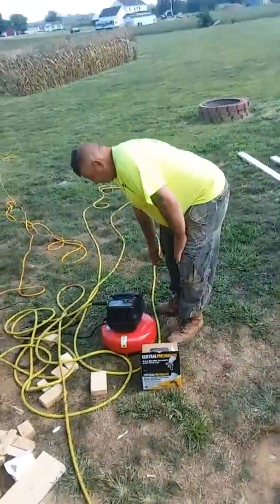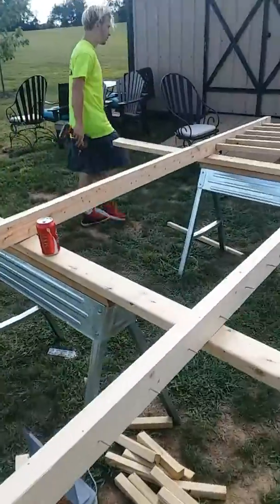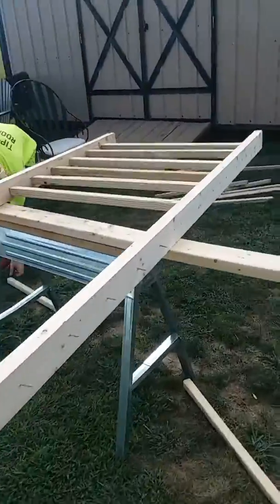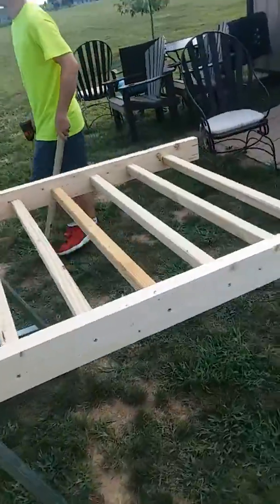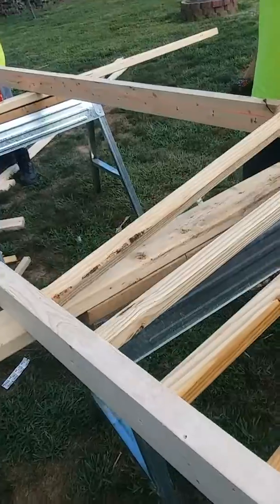We've got a frame going on right here. Actually, my bad — it's the rail. So as you can see guys, we're building the rail right here.